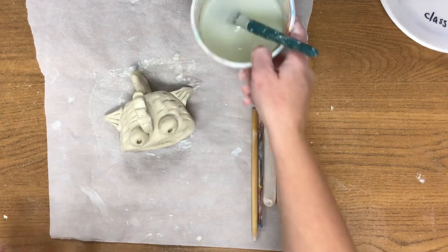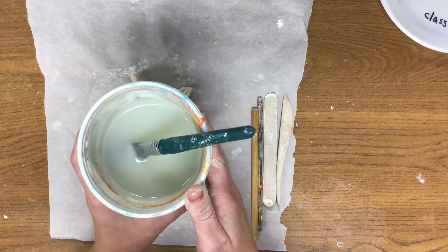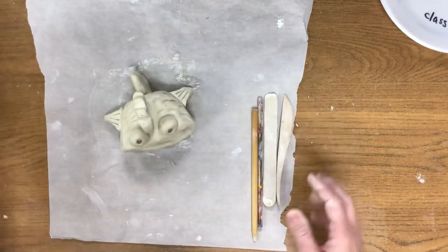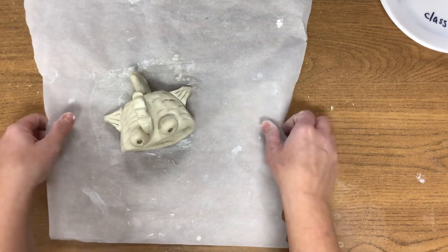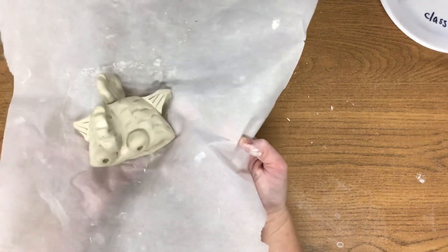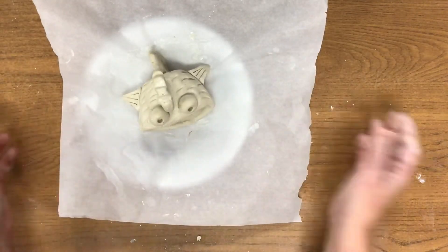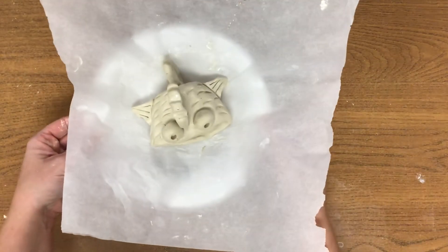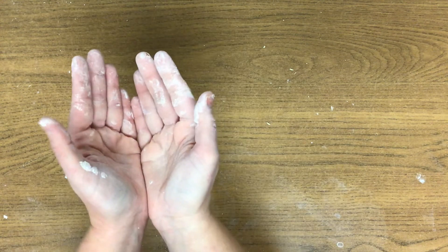For cleanup today, take the bowl of water with the brush and set it on the counter next to your sink — don't pour it out, just put it there. Return all of the clay tools to where you found them. Very gently pick up your fish on the wax paper, and put it right on the plate that we started on at the beginning of class. Move it to the shelf or table where I tell you to. Your hands will be messy, so you may use one pump of soap — remember, one, two, three is enough. Rinse off and use two paper towels to dry your hands.